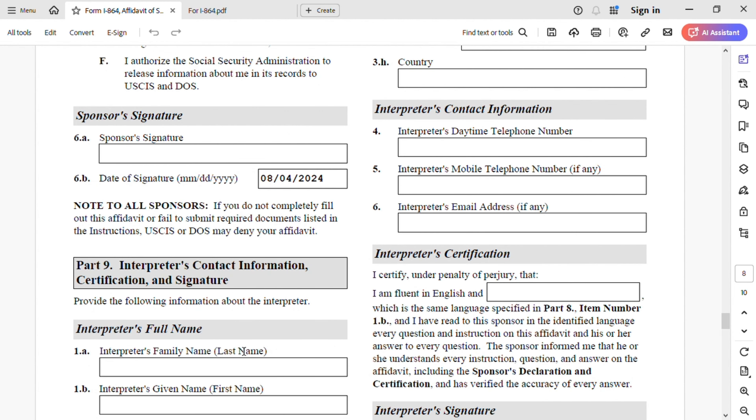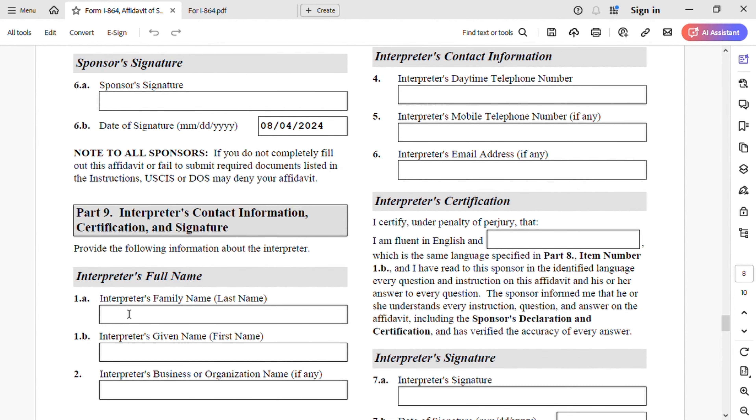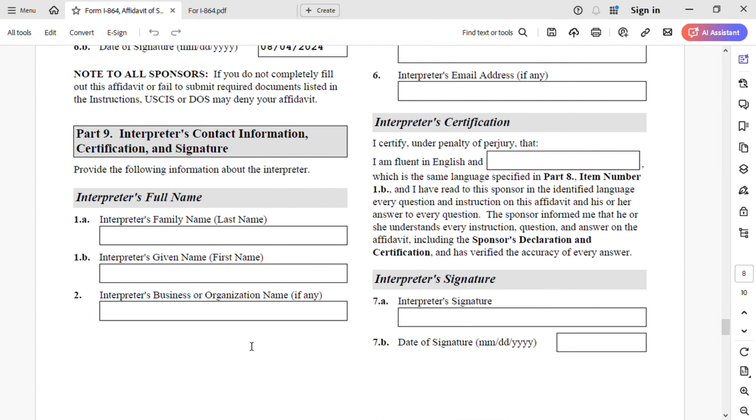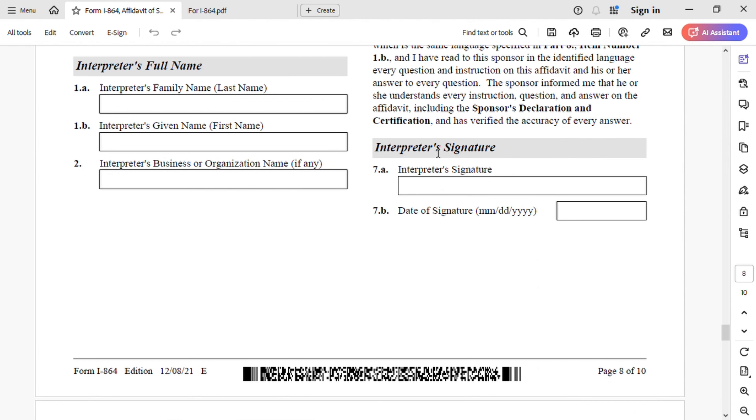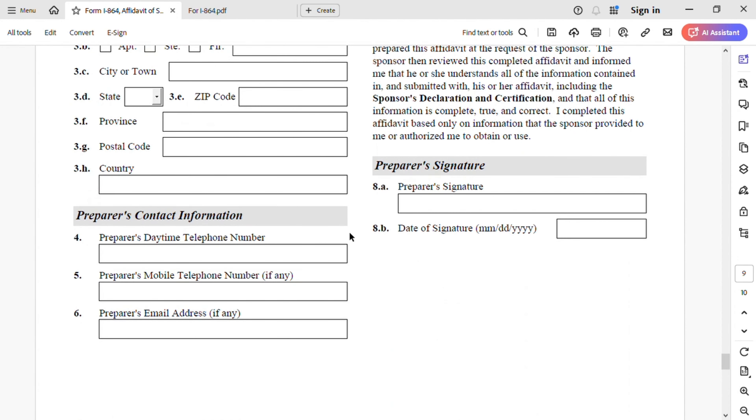For Part 9, we did not use any interpreter. But if you do, check that box and enter the interpreter information. The interpreter must sign after you print it — not before. Do not initial it; the interpreter must sign it. Same goes for Part 10 — the preparer must sign it before you upload it to NVC. If you do not use one, keep it blank, as I did in this video.